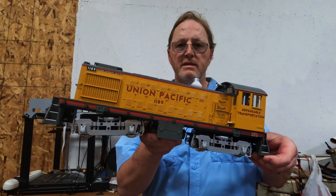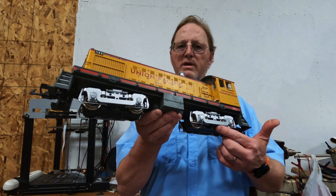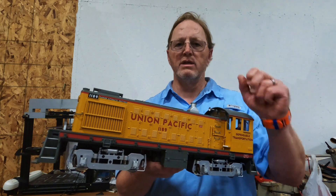Today we will be taking this USA Trains S4 switcher and converting it from DC power — which is rail power — and putting in a battery pack and then a control system so we can use a remote control.